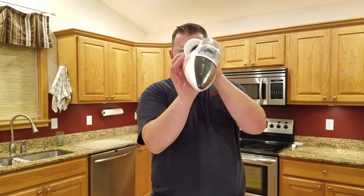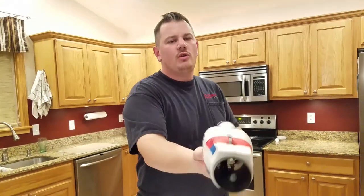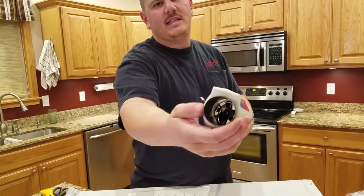I count five fan blades on the EDF. And look at that thrust tube — guys, that tube is very light!